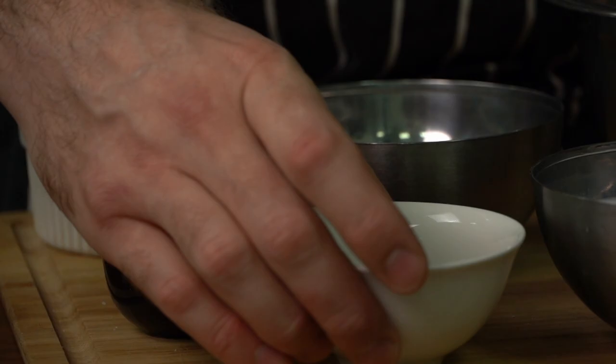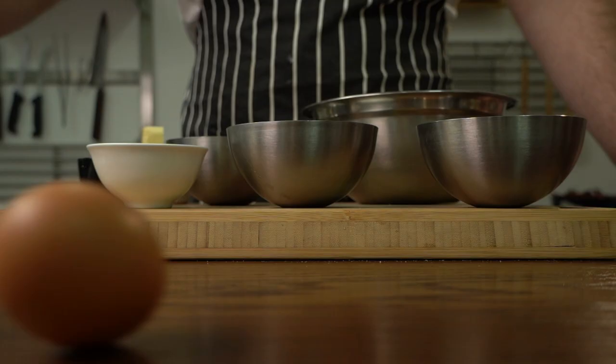We use dry yeast, but you can use fresh too — simply double the weight. Egg, straight from the hen's butthole. Butter — no margarine or nasty stuff, please.